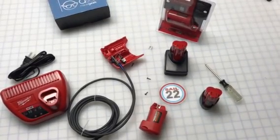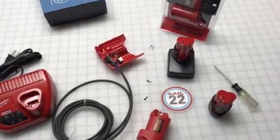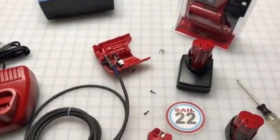Just want to do a quick video on the hack we do with the Milwaukee Battery M12 so we can wire instruments — the RaceGeek D10 and other ones.